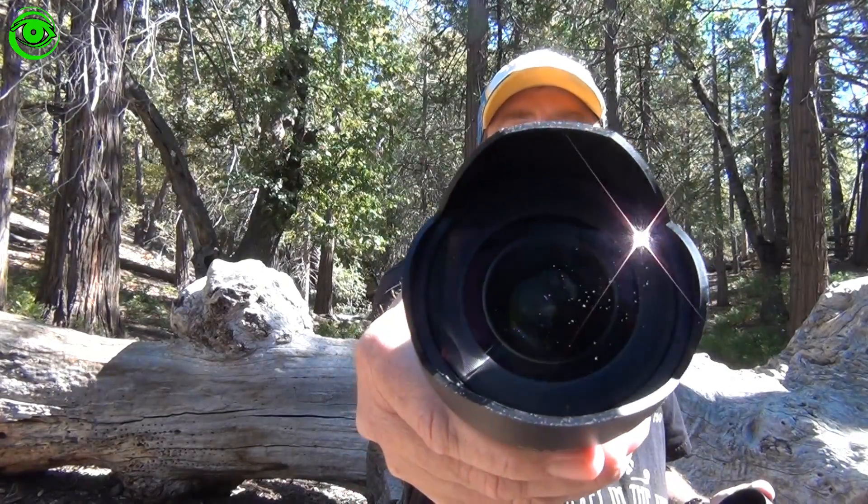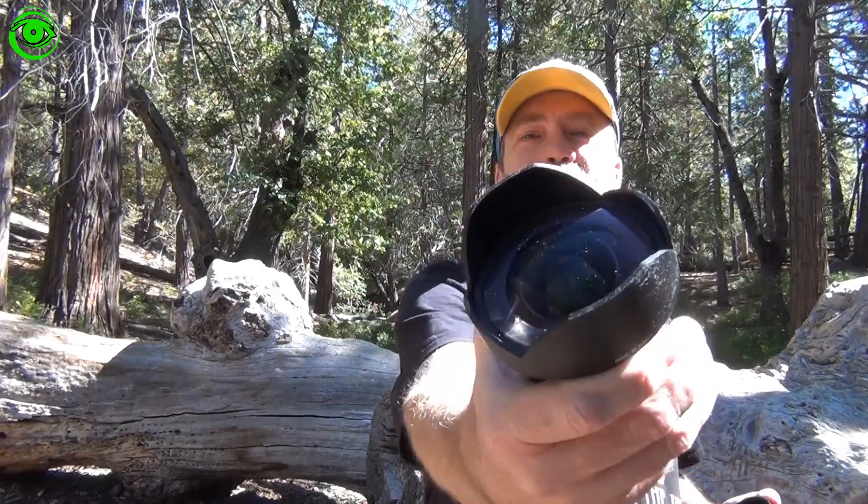Hello, my name is Doug Hubbell and welcome to Astro Photography Tutorials. Today I'm going to talk about the Rokinon 2.8 14mm lens.